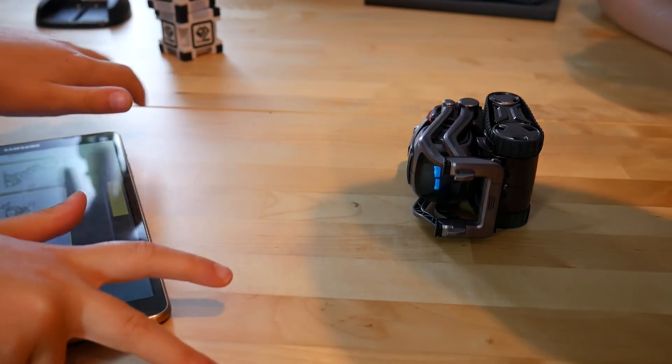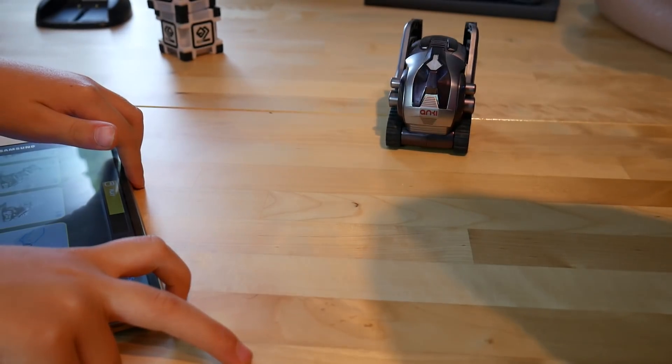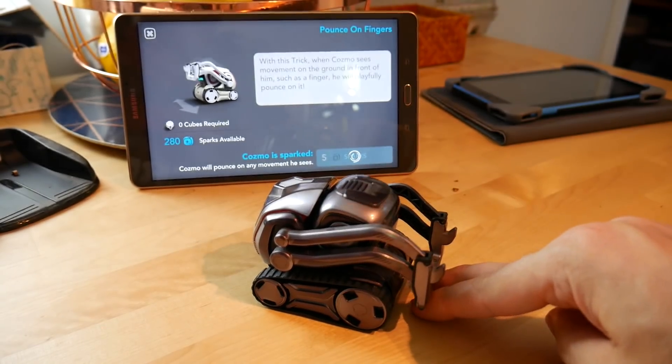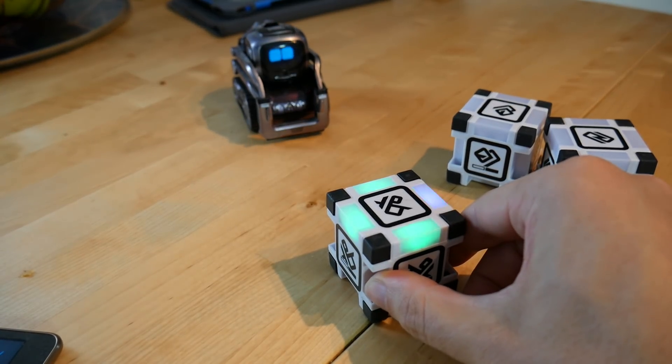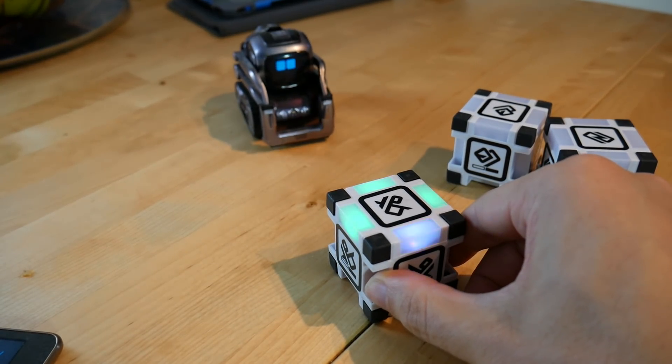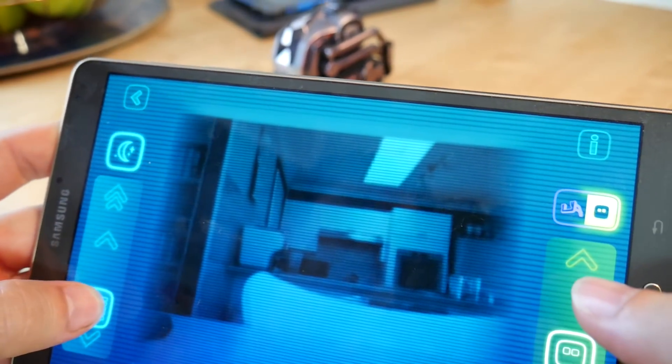You can have a lot of fun making it dizzy, putting it on its side, watching it get angry, putting it on its roof, and flipping itself back the right way around. In addition to this, there's a bunch of actions it can do and a series of games as well. Keep Away is adorable because when he loses, he has a little tantrum. There's also a remote control mode where you can see what Cosmo is seeing, drive around, and interact with the environment.